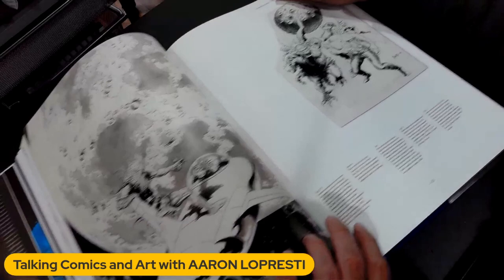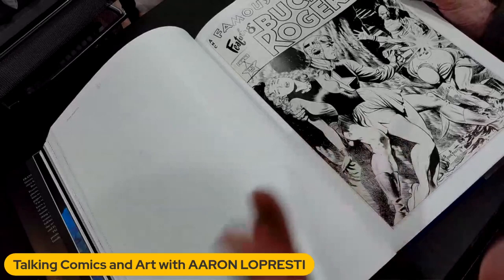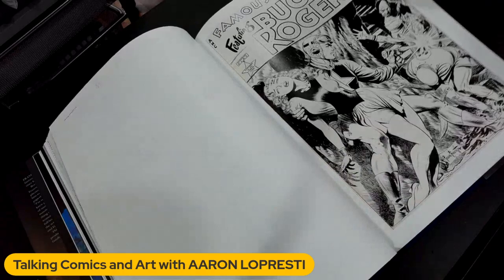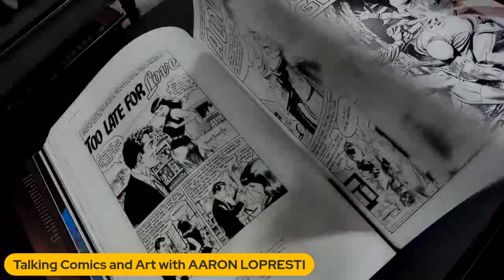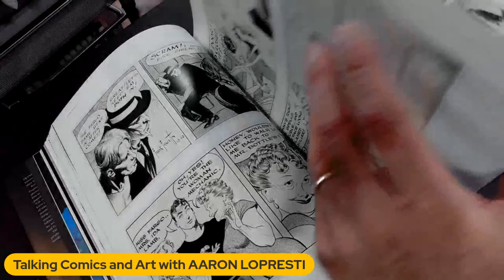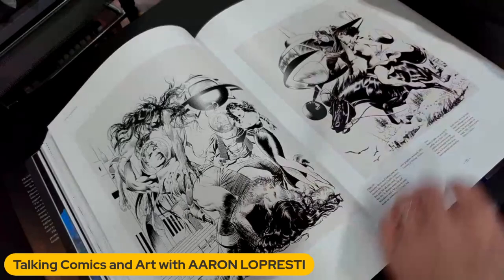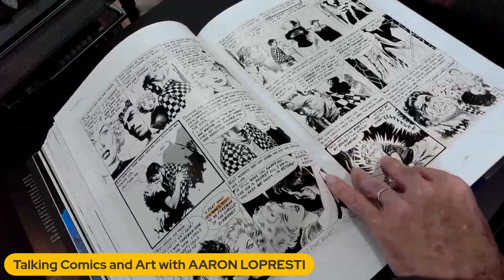Of course, this is one of the more famous ones right here. This might have been the last in this series. If you look up Famous Funnies — just Google it — Frazetta Famous Funnies or Buck Rogers Famous Funnies. It started at issue 209. I want to say there's nine or ten — I can't remember exactly how many. Maybe it has every one of them in here. This is a bunch of his romance work and his Johnny Comet newspaper strip that he worked on.